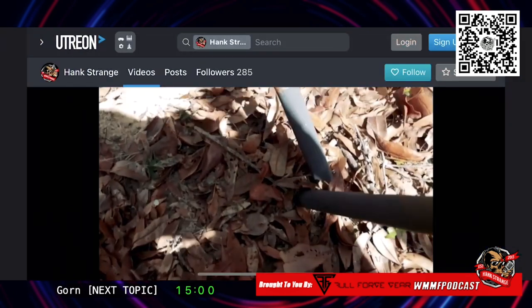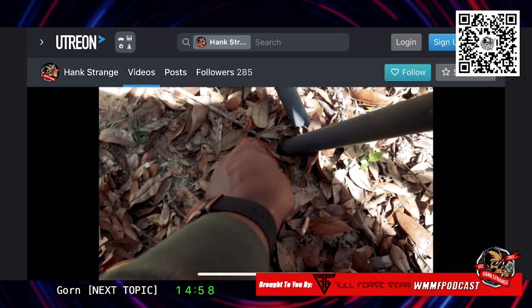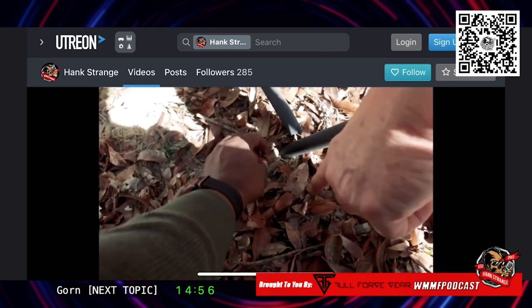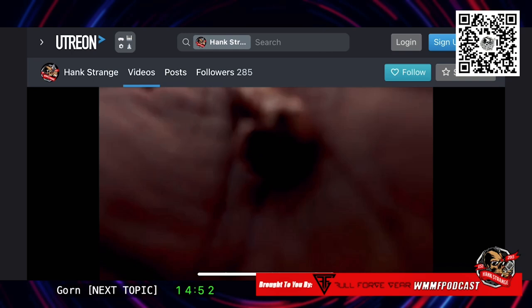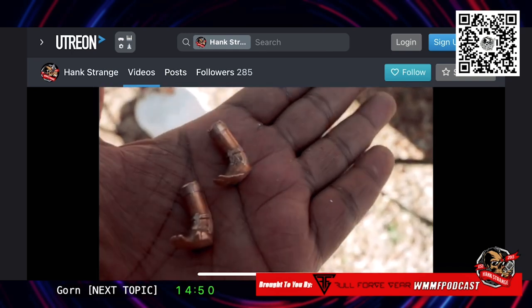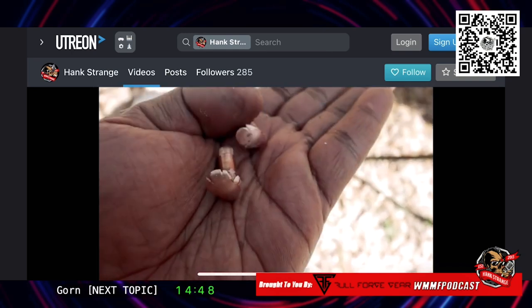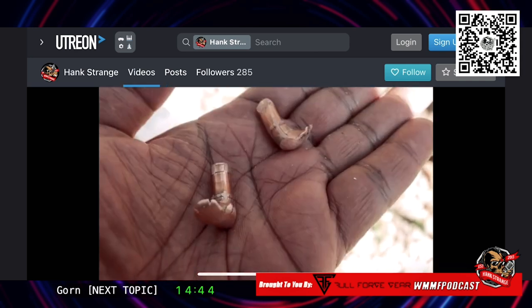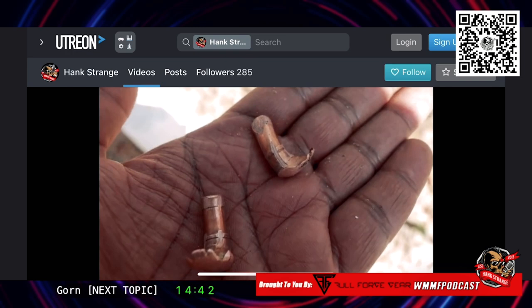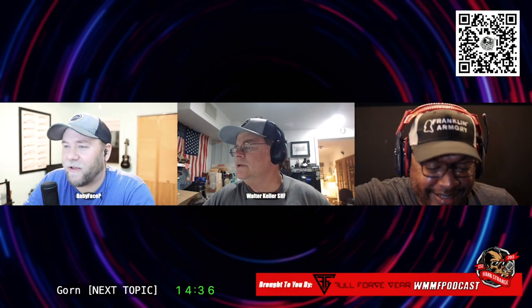If you guys want to see that video, you need to go to Utreon. Walter spotted this — when I looked at the video you were pointing out another one, and I found one under the leaves. Check this out, Patrick — this is what they look like. They're going so slow they just deform. Imagine if that was a hog or something — that's going to tear you up.